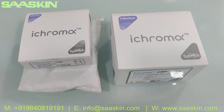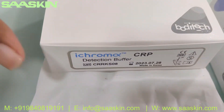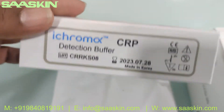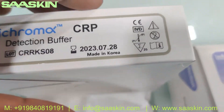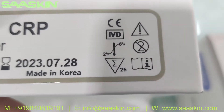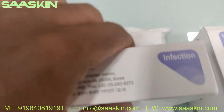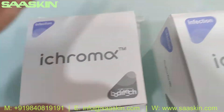Now let me show you the buffer box. You can see the lot numbers and the temperature requirement here. This box contains 25 detection buffers.